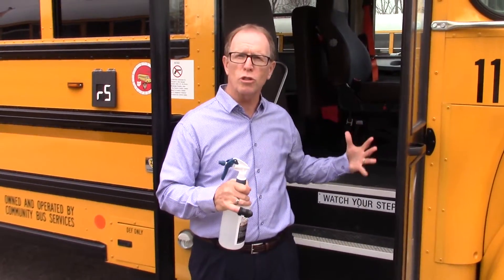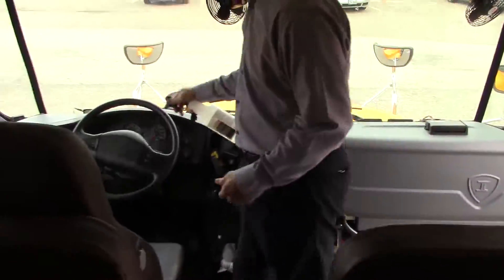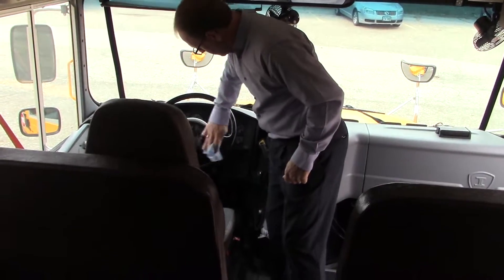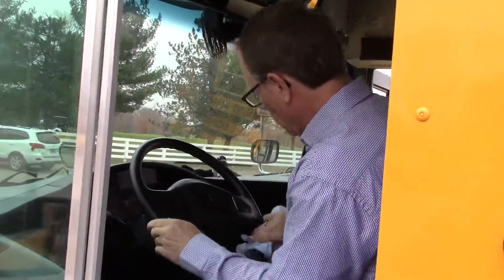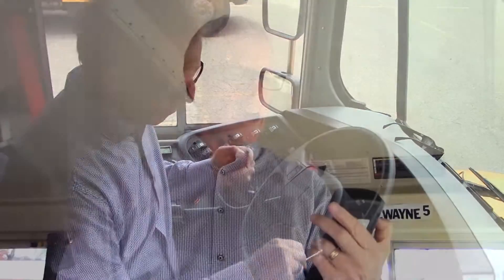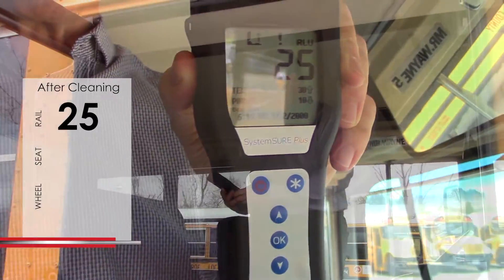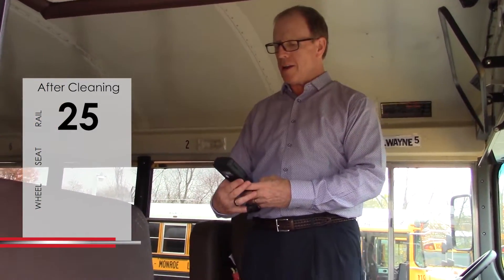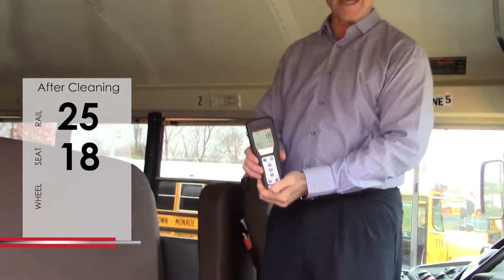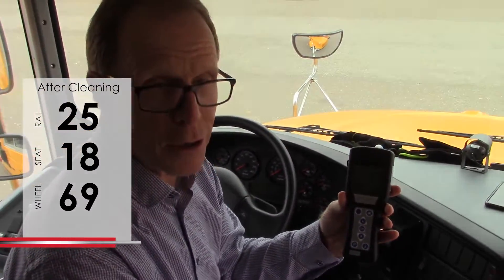We're now at bus number two. We're going to do a thorough job of cleaning and then take an ATP reading. After proper cleaning, the handrail is now at 25 — a great number to start with. After proper cleaning of the seat backs, we have delivered a reading of 18 relative light units. The steering wheel has a reading of 69, and that is a great number to start with.